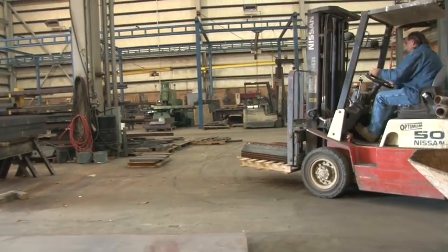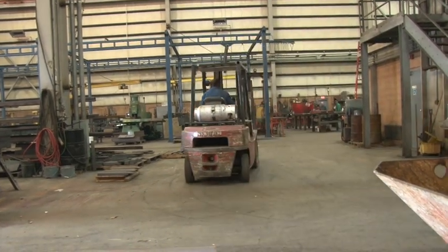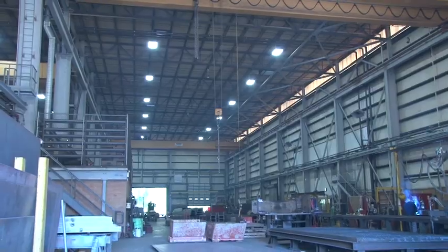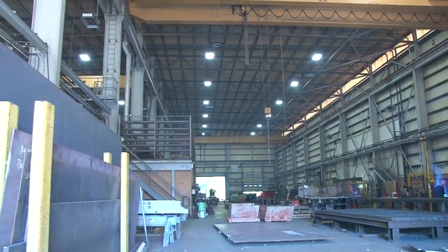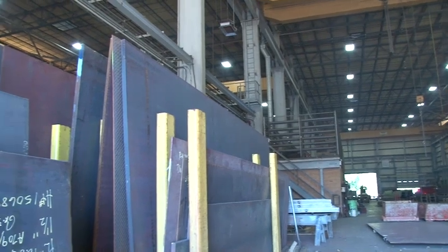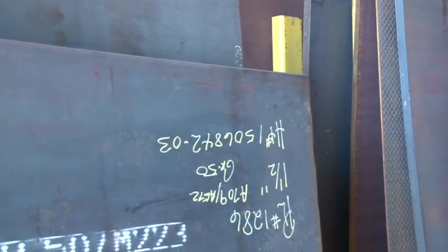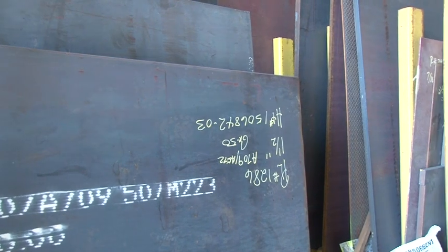Many different types of equipment are used in the steel construction industry. Because steel is so heavy, equipment is a necessity. Forklifts and overhead cranes are used extensively inside a steel fabrication shop. Even a small piece of steel can weigh hundreds of pounds. For example, a 1-inch thick sheet of plate 8 foot wide by 20 foot long, which is a standard sheet, weighs 6,500 pounds.